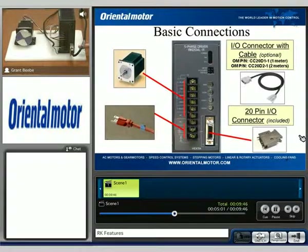We have this high-density connector for all of our control. We do have pre-made cable options, such as the CC20D1, and we also have terminal options for those who do not want to solder their own connection.